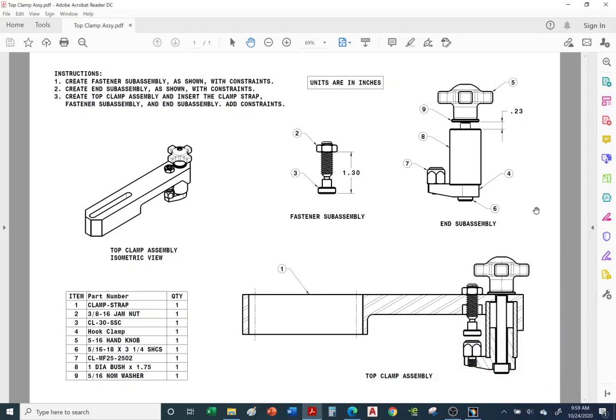This video covers the top clamp assembly. You have separate handouts to model the clamp strap and hook clamp. Along with this PDF file, I'm going to provide you with all the loose hardware — the bolts, nuts, washer, knob, resting pad, and long bolt. All the loose hardware will be attached to the email.